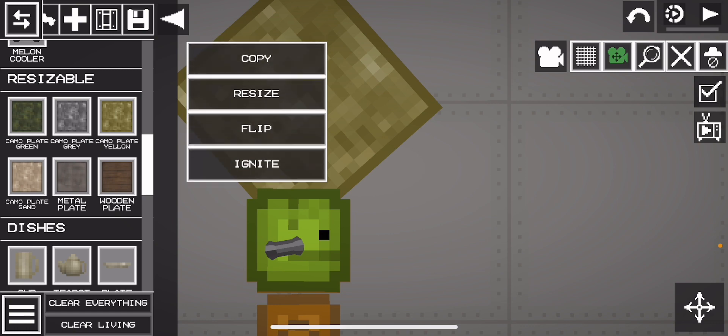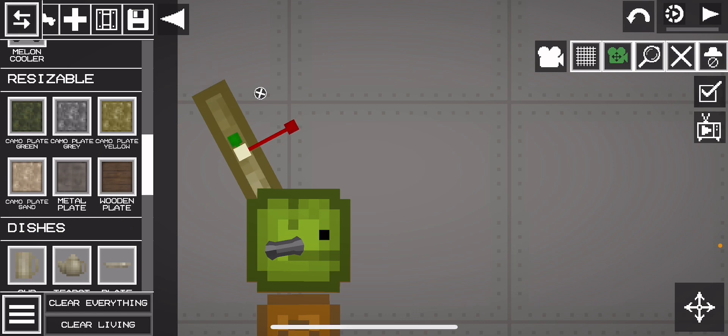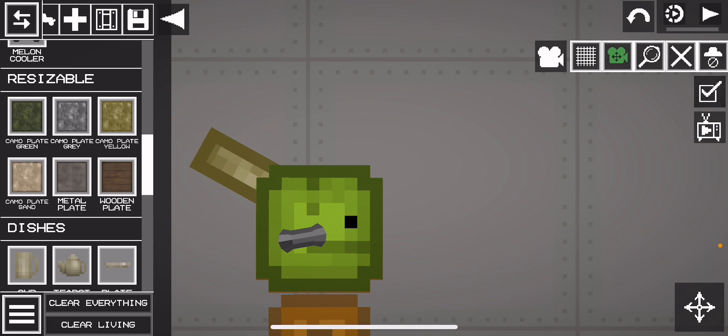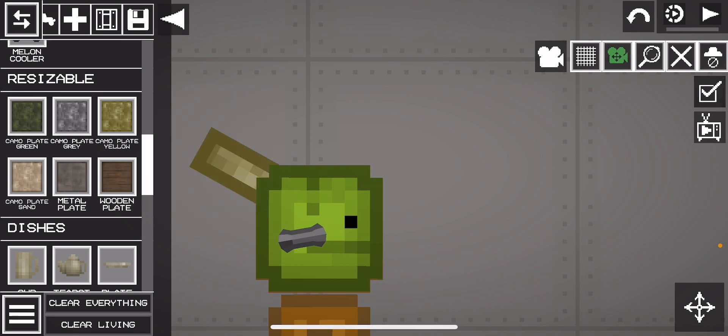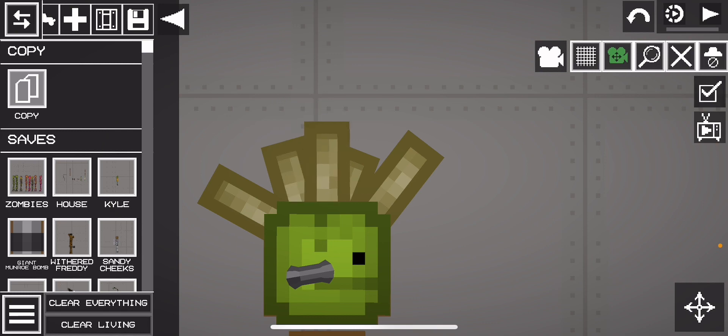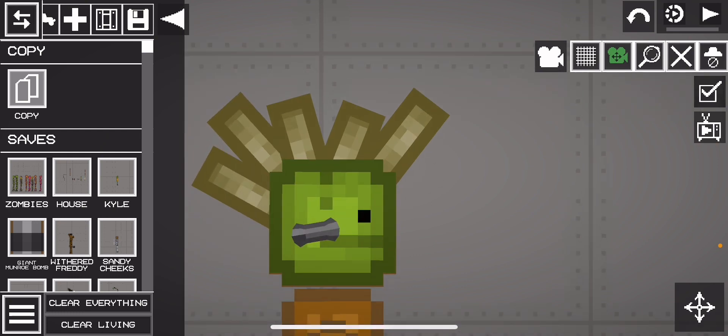Now enable collision and gravity on these, then resize it — it's not too small, just like this. Copy it. It's not exactly the same size as what I showed in the video, but it's hard to make it the exact same size so we'll deal with it. The hair should look something like this.